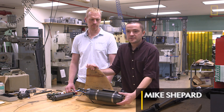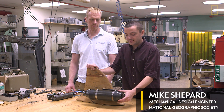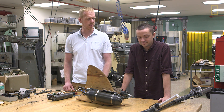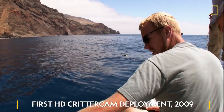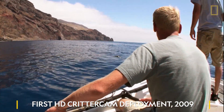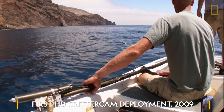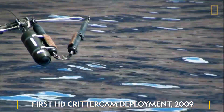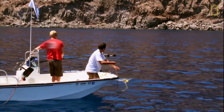This was the first HD CritterCam we actually made. We built that camera in like three months and had to try to put cameras on great white sharks. The process to put a camera on a shark is you have one guy throw out a tuna on a rope, and he tries to lure the shark to go past the boat at a certain distance at a certain speed.